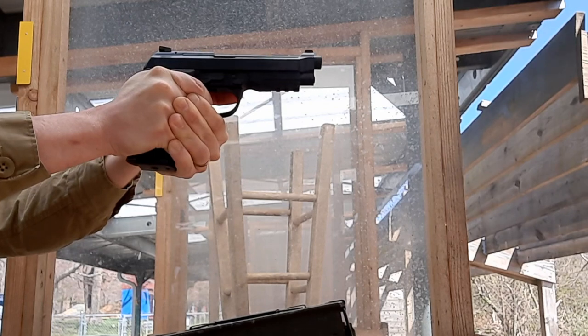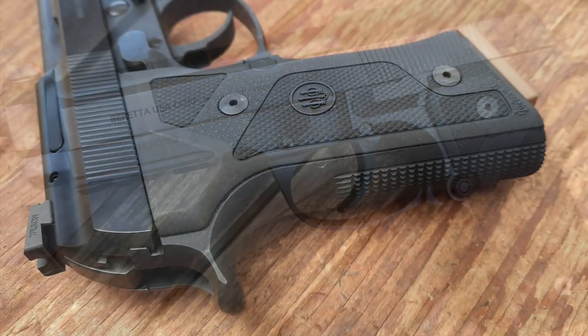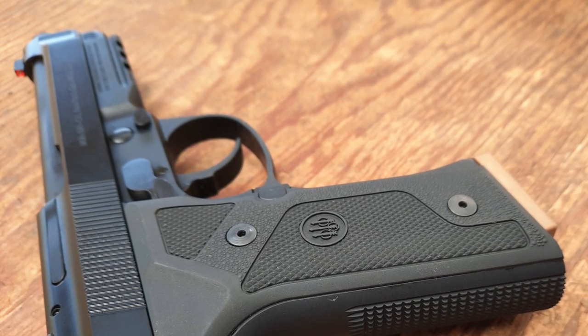As a revolver enthusiast and a concealed-carrying everyday civilian, I thought that having a simple double-action trigger combined with the reliability of a 92 series pistol seemed pretty cool, so I picked one of these up soon after they were released to check it out.